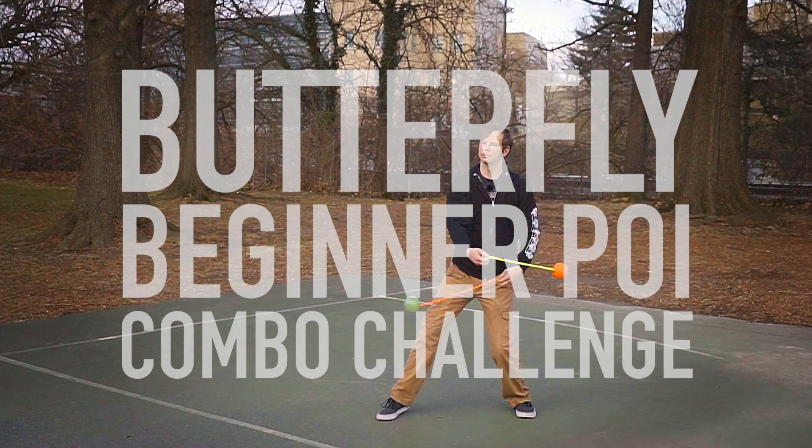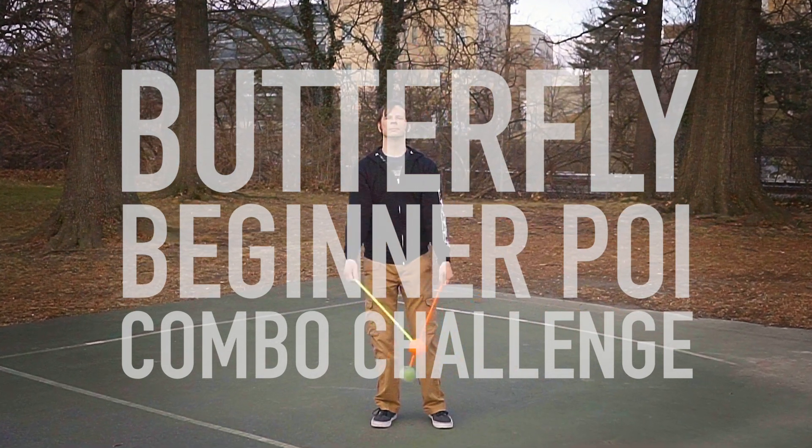Alright you poi novices, it is time to get those feet moving — let's see how you handle this one! Drex here from Drex Factor Poi, bringing you the love of poi spinning and flow arts to benefit your body and brain.